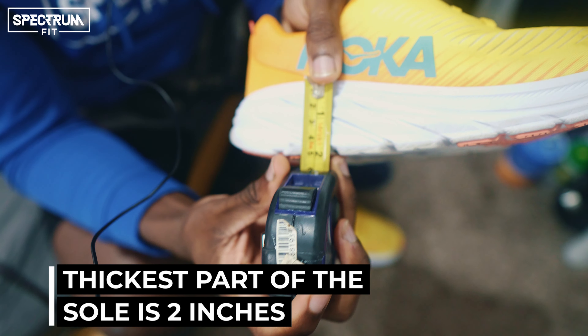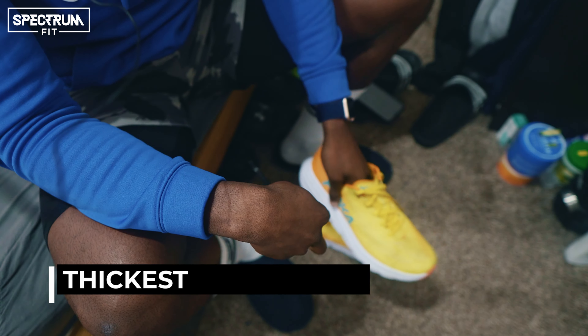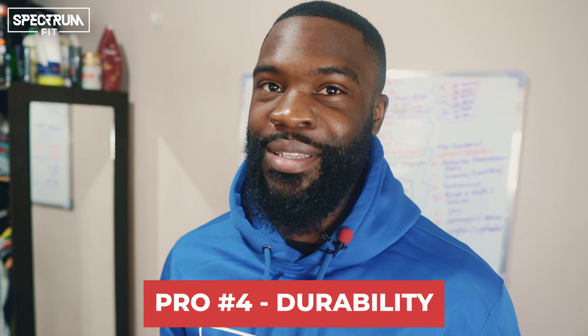I've only had these for about three and a half months and I'm not tracking my exact mileage since I'm not trying to be an elite runner. I have seen people online talk about durability concerns, but I'm only listing durability as a pro because unless you're doing ultra marathons, half marathons, or trail runs, it shouldn't be a problem. For 5 or 10k distances, I'm pretty confident these will last you.